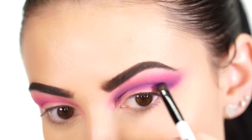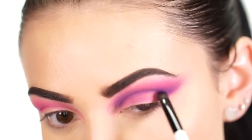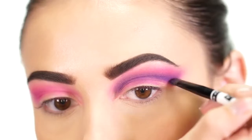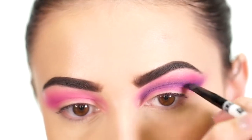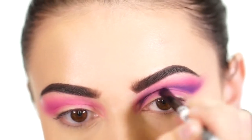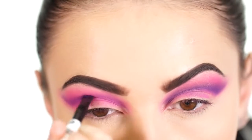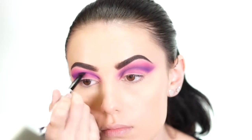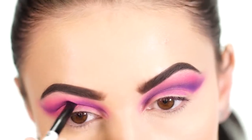For the final steps of the cut crease, I go into the darkest shade, which is a deep dark purple. I place this at the lowest point of the crease we created and lightly fade it up. The more colors you blend, the more gradient it will look. When we add in the concealer, the darkest and lightest points of the eyeshadow will be right next to each other, creating a lot of contrast and making your eyes look very large and overall really big.